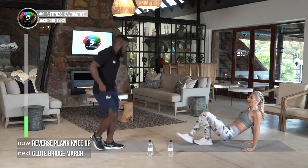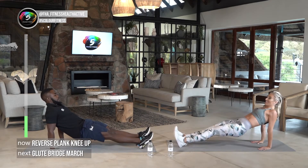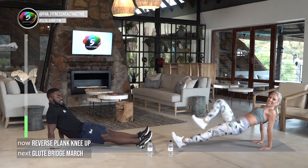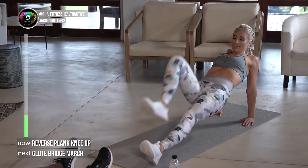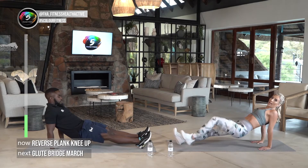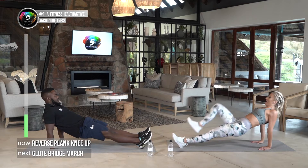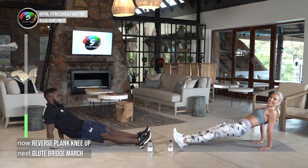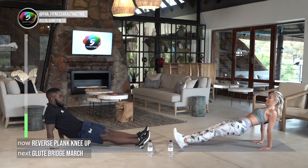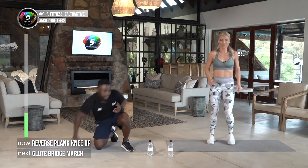Straight into the next one — we're in our reverse plank knee up. While we're doing this we're keeping a nice active core. Lucky's going to show us the regression. As long as you're moving, that's perfect. One thing I'm focusing on is not allowing my hips to rotate — it's easy to fall and not activate your glutes enough, so try and focus on that. Full body workout, body balance — keep it up!